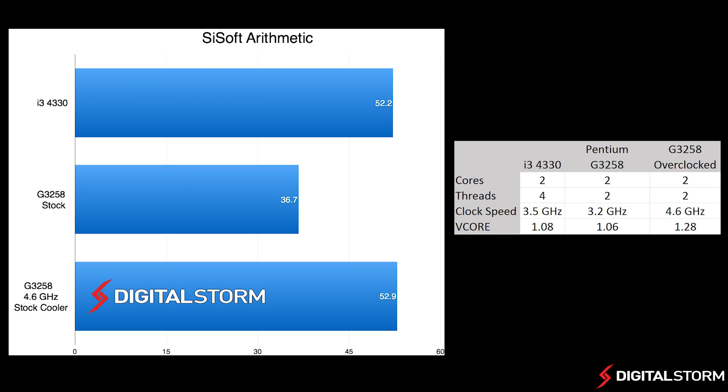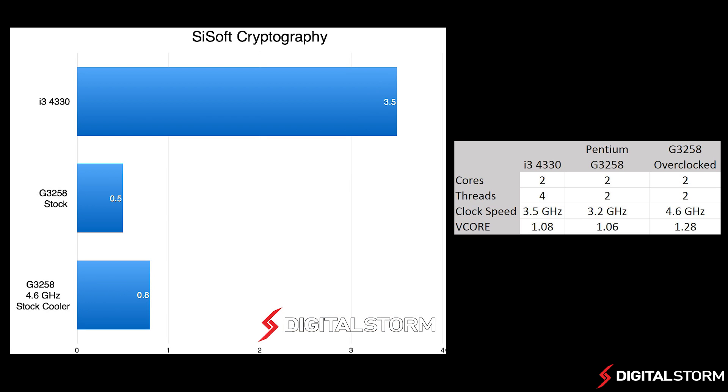In the arithmetic test, the stock Pentium ran much slower than the i3 processor. However, when overclocked, the Pentium actually beat out the i3 by 0.7 points. In the cryptography test, the Pentium was no match for the i3 regardless of whether it was overclocked or not.